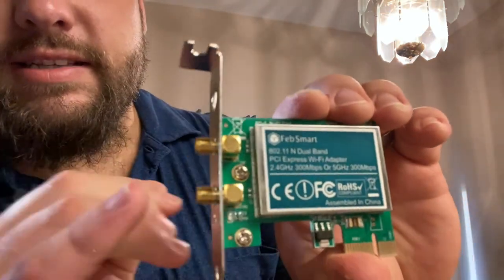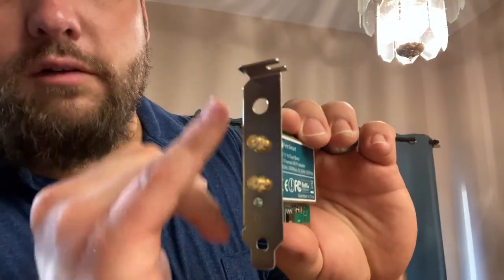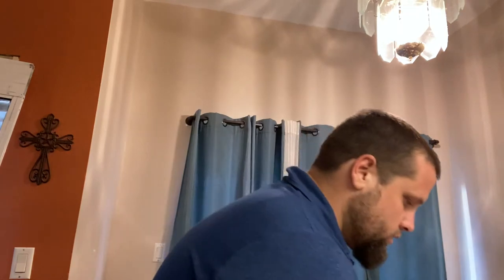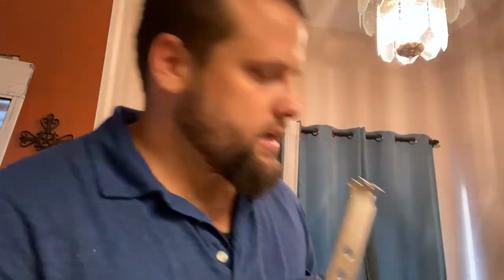So what we're going to use today is a FebSmart wireless card. This is a dual band and it's got the backing plate that I need already installed. When you purchase this from the store or Amazon, it is going to come with two to three different backing plates and you're going to need to take a look and see which one fits your PC. I've got that already attached — it's two screws, very simple to change out.